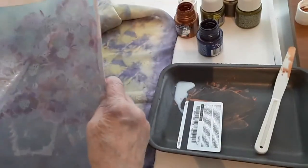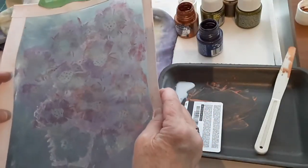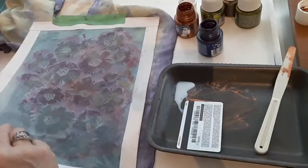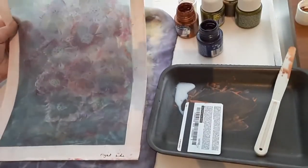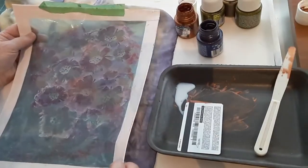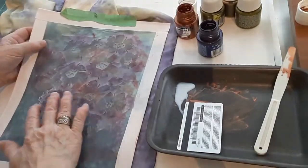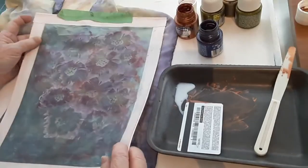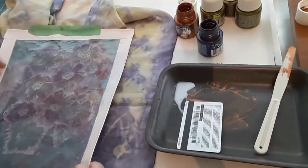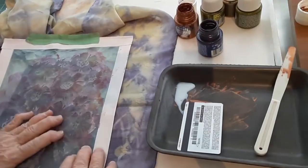I thought I would do a little bit of screen printing on it just to add something to it. I have these screens and all of my screen designs are my own — I've drawn them, painted them, or designed them on my iPad and sent them to somebody who makes the screens. This one here is a simple flower, almost like a zinnia, and I thought it would be nice to put a few on this scarf.